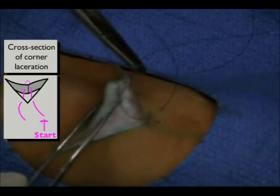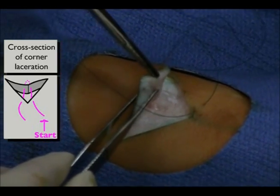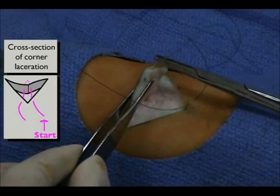Next, insert the needle entering and exiting the tip of the triangular flap only in the subcutaneous layer, being sure that it is at the same depth at which you exited earlier. Failure to do so will cause the flap to be at a slightly uneven level from the rest of the wound.